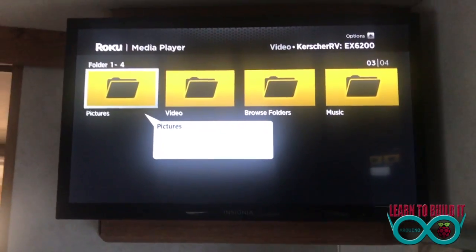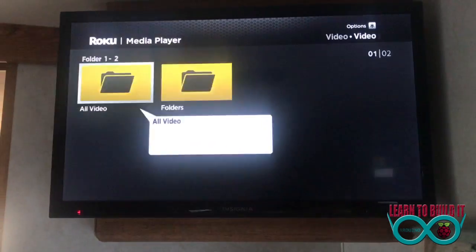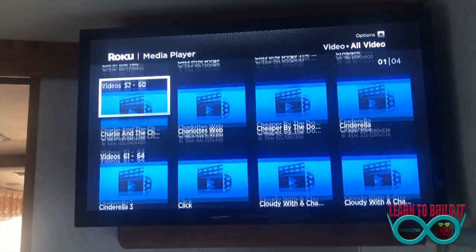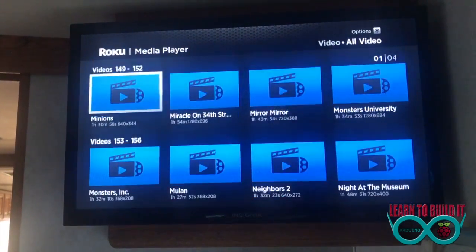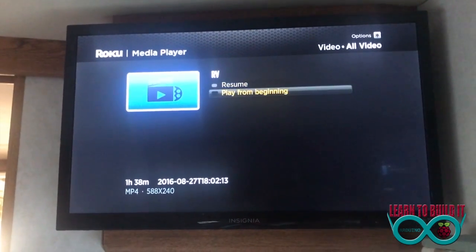You can take pictures and put them on here to show people, or throw music on here and just have the TV playing music. In this case, I go to videos, go to all my videos — as you can see I have 318 videos currently on here. It's really nice because you can scroll right through them all. It's a lot of videos to scroll through, but if you're stuck in a rainstorm or whatever, you can just click on a movie like RV and play it. Away we go.